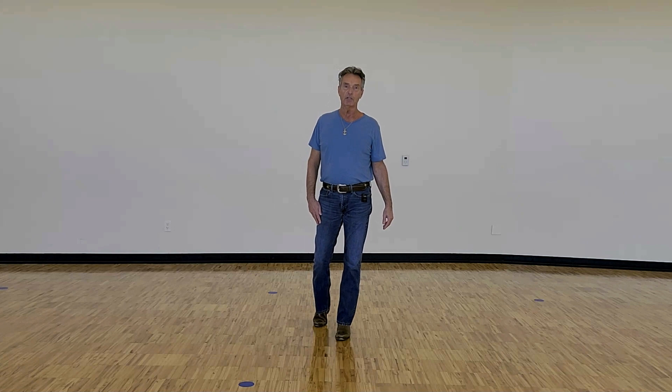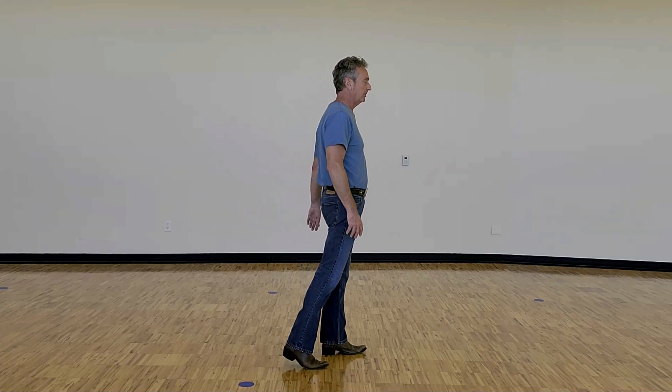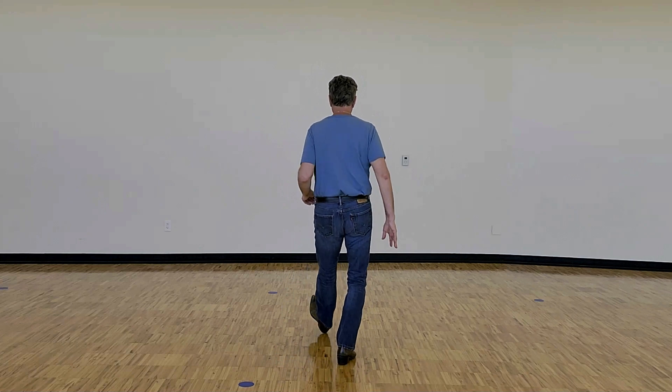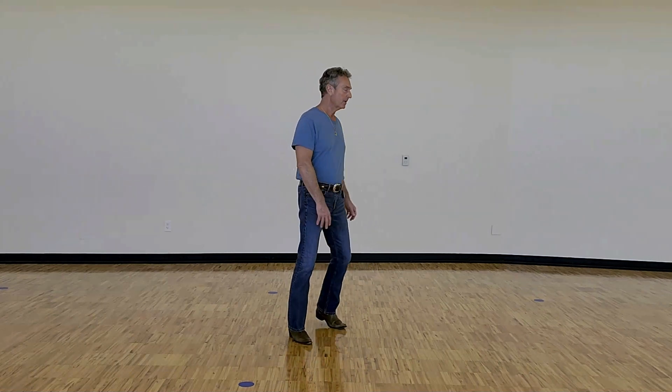After the half turn to the left, the last four counts of the dance are similar, but we're gonna have a hitch instead of a kick — so we go hitch the right knee up, step down, and heel, and then forward, quarter turn to the left. So hitch and heel, and forward, quarter. That last eight count: kick and heel, and forward, half, hitch and heel, and forward, quarter.